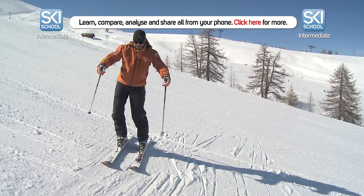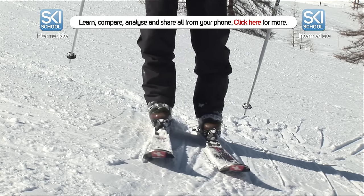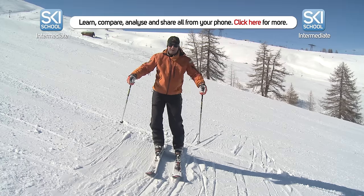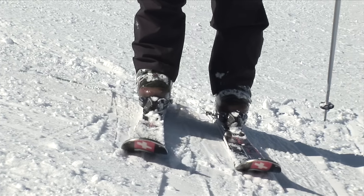If you can see me standing here, I can roll my knees and ankles into the slope, and if I gently roll them out, I'm going to start to slide down. Give it a go — just on a nice smooth area like this — roll the knees in and then gently let the skis start to slide down.